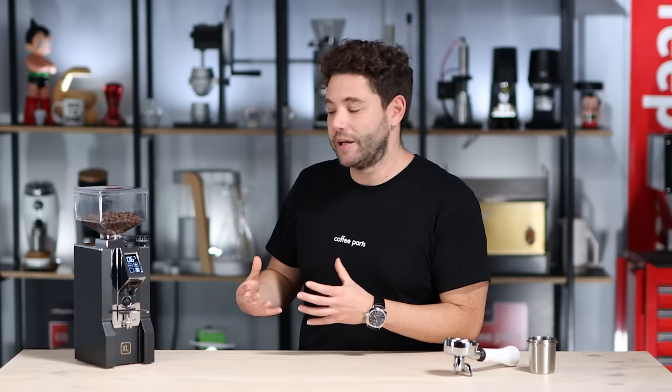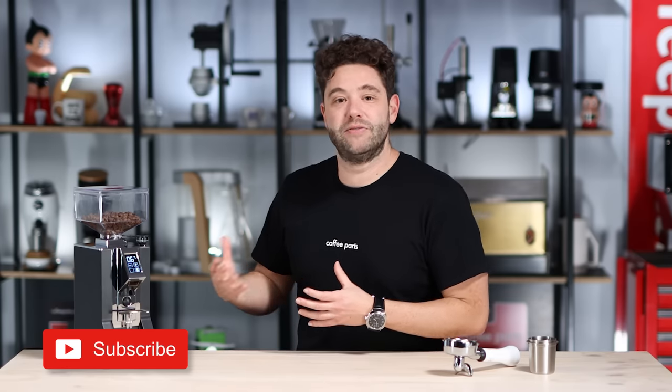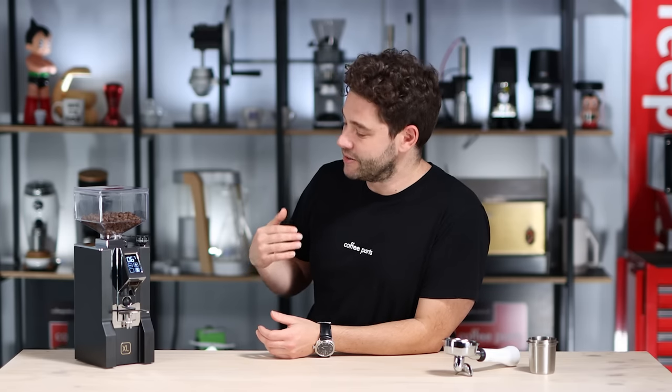Talking about speed, this grinder grinds two to three grams of coffee per second. The speed does vary — the lighter the roast, the longer it takes because the bean has a higher density — but generally speaking on a mid roast we are grinding 20 grams in around 6.7 seconds.